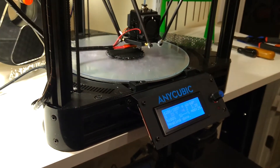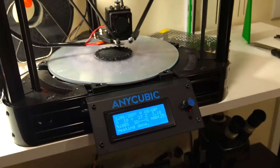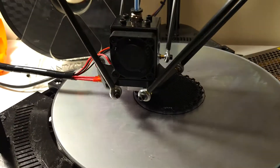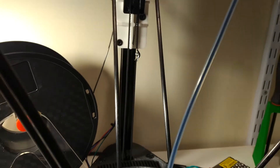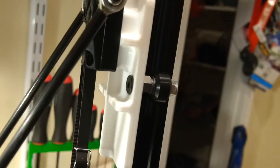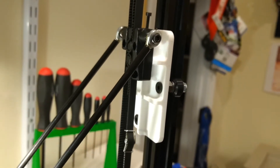This is a modified version of the Anycubic Linear Plus. If you've seen an earlier video I did, I was struggling with the linear rails they provide. The quality was just so poor that they had a severe stick-slip problem.